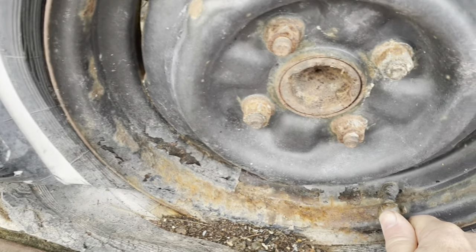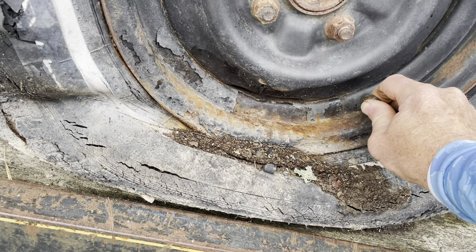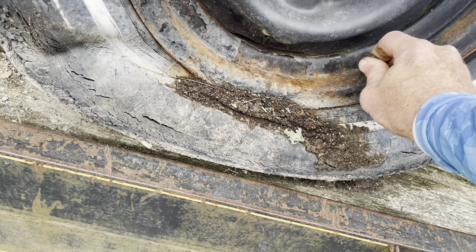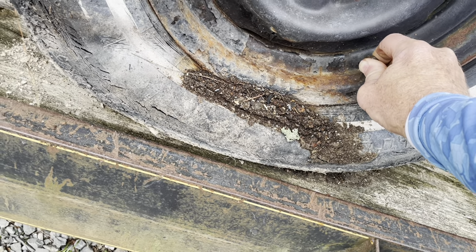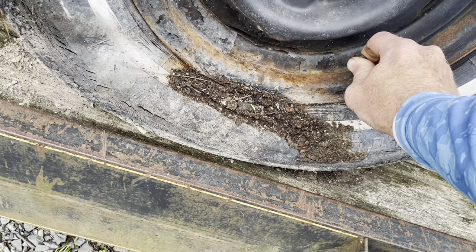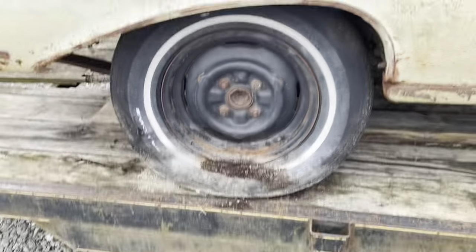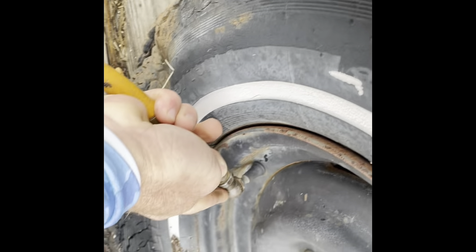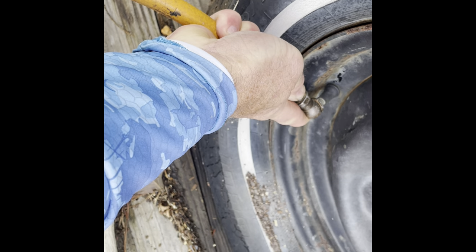I'm going to say not a chance, but we're going to see. No way! Look at that — been sitting over there in that junkyard for 20-plus years, and sure enough, going to put enough air in it to roll it off this trailer. Look at that! I wouldn't have bet five cents that would have held air. Am I going to be two for two? I cannot believe that. Unbelievable.